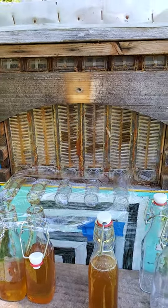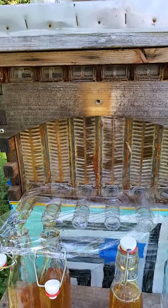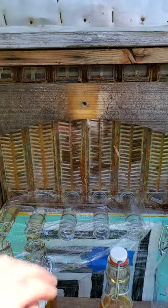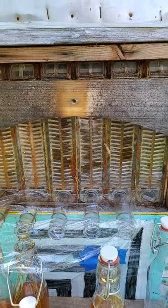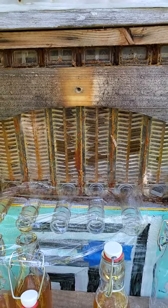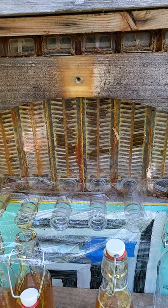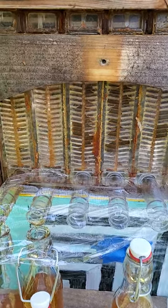Hey guys, I want to talk about the Flow Hive Super and what we do here in North Carolina. We'll go ahead and take out a frame and double check to make sure that it's actually capped all the way across. If you trust these windows, you'll be in trouble because the edge of the frame may not be capped or filled all the way, but the rest of it is and that's okay.